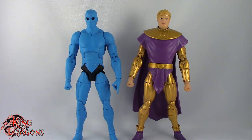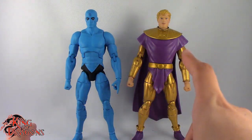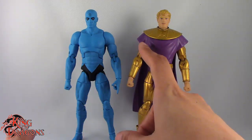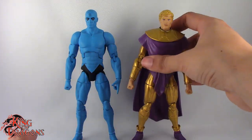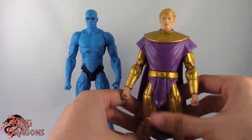So with the comparisons out of the way, let's actually move on to their articulation. Now they do sport the exact same articulation. However, Ozymandias does have some limitations — for example, his shoulders aren't going to go as high or do a full 360 because of the overlay. His ab crunch is really hindered, and on mine, he has really weak ankles and it makes it really hard for him to stand.